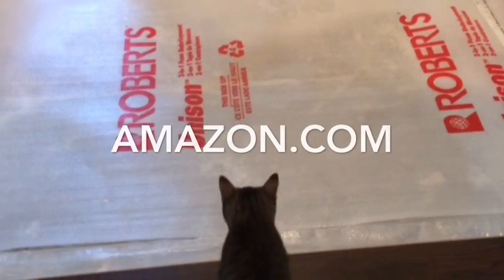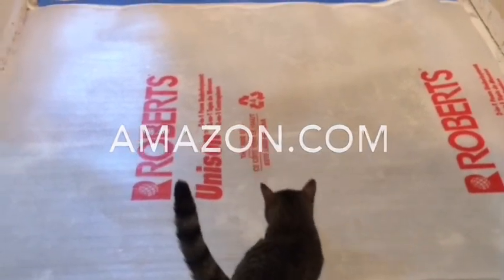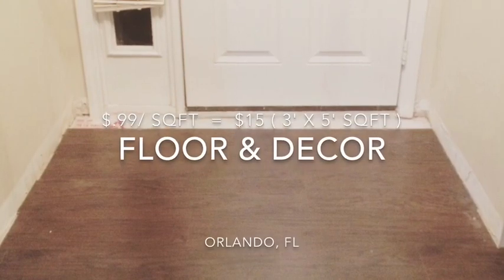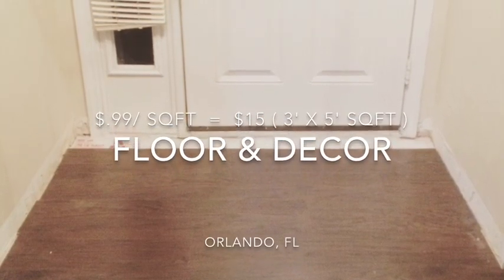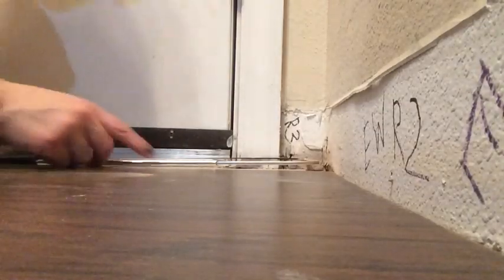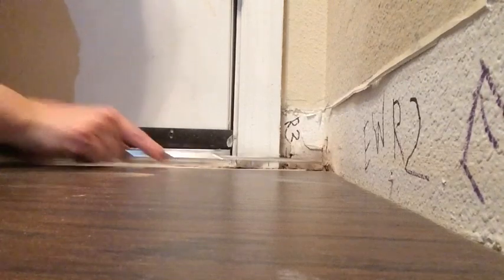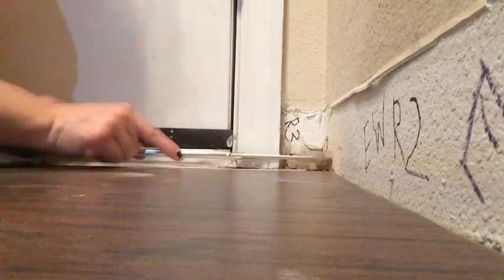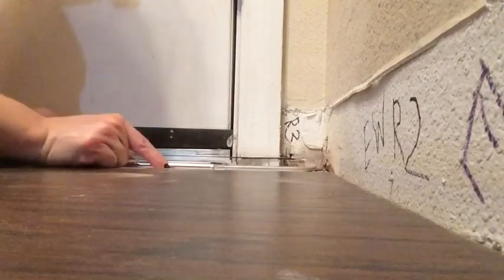Then we went ahead and added our underlayment, which I actually purchased on Amazon for like an eighth of the cost of what it was costing at the flooring store. We did get our flooring from Floor & Decor at 99 cents a square foot, so it cost us very little for this section. If you want a breakdown of how much this particular makeover cost us — I did need to take out a little bit of the trim just so the flooring would fit underneath.